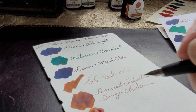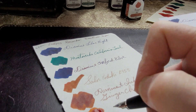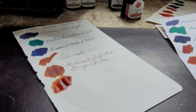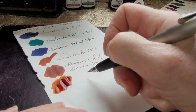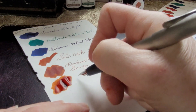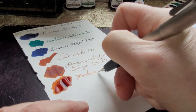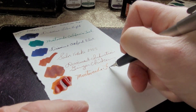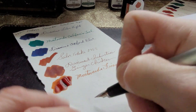It's still quite wet on the Tomoe River paper — interesting. That looks very nice on that paper too.